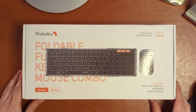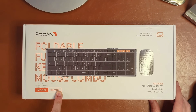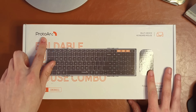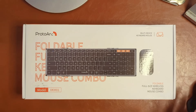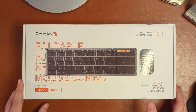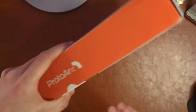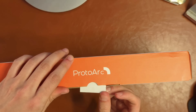Alright, ProtoArc foldable mouse combo. I don't know how much I love their design here — I believe that means "first arc." Also, that font looks a little bit weird. Why am I attacking their box so much? Let's jump into this unboxing experience before I say anything else I shouldn't say.